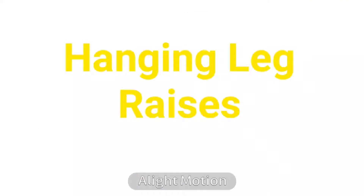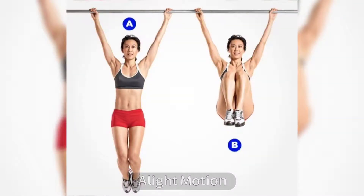3. Hanging Leg Raises. It is a simple exercise that helps you lose fat in the waist area. Regularly doing this exercise has an astounding effect within 2–3 weeks.